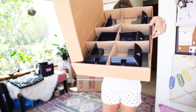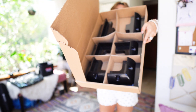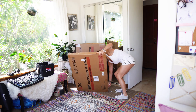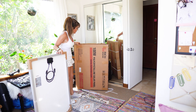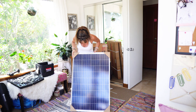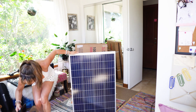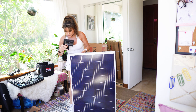So these are the feet for the solar panels. My first panel! So this corner goes in a corner.